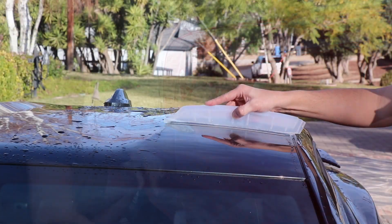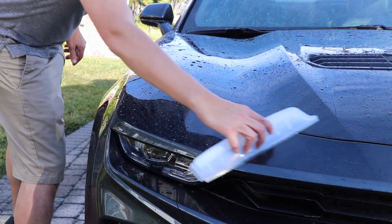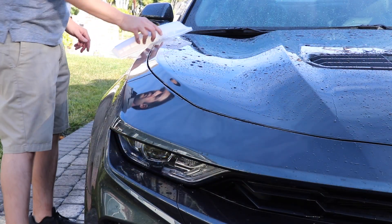Even on contoured surfaces such as hoods, roofs, and fenders, the California Jelly Blade molds to the body to remove water. The 13-inch blade provides plenty of reach when drying large surfaces.